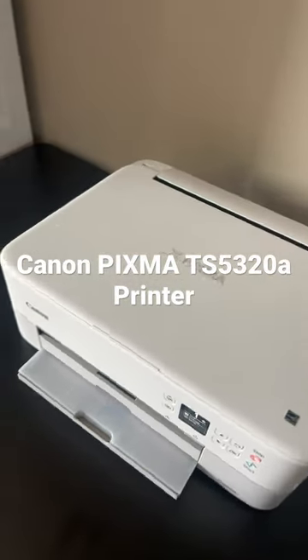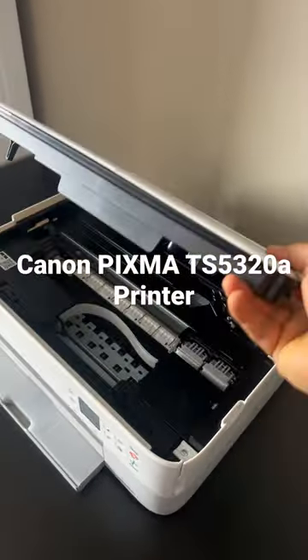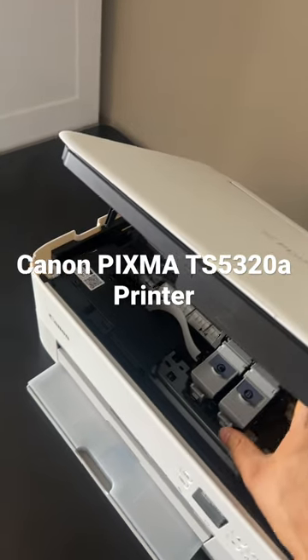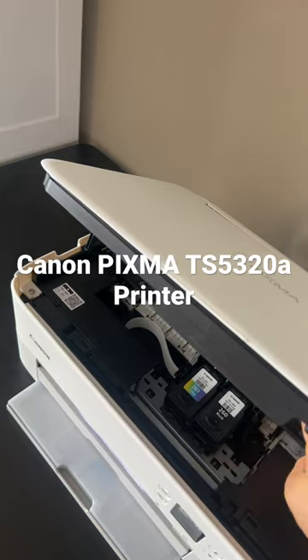This is a good printer for home use. We can use it for wireless printing and scanning. The ink chamber is here, and if you lift it up, it will automatically show up.